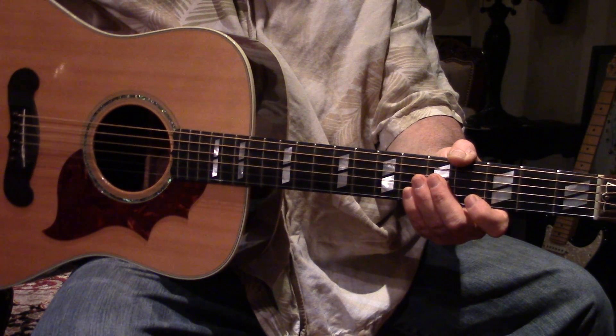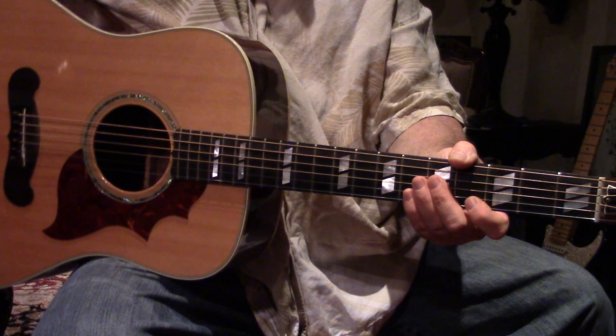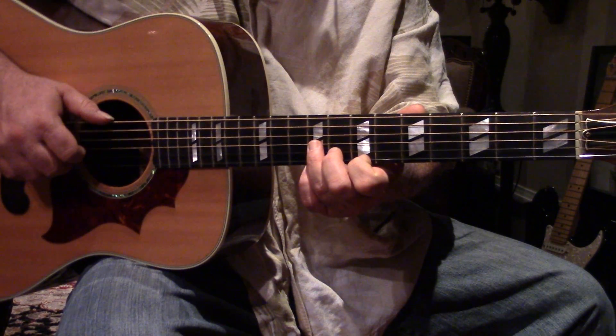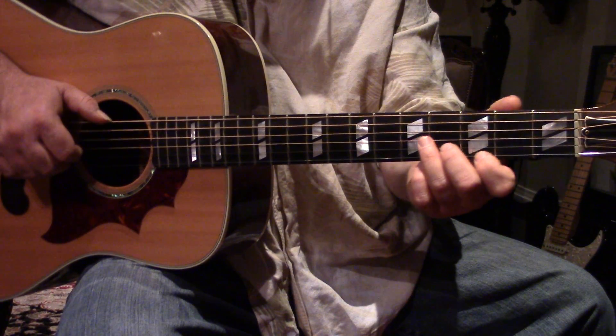All right, long as we're sitting here having all kinds of fun, why not. How about 'Keep Your Lamps Trimmed and Burning'? I'll play that through once and you'll probably know that song, and then I'll play it slow. It's got two parts.